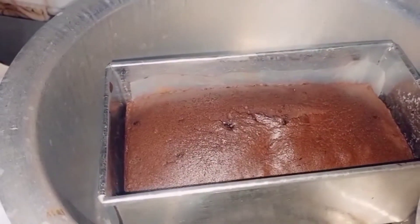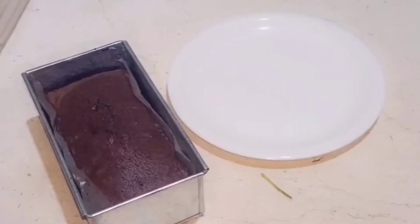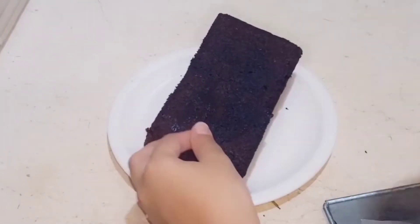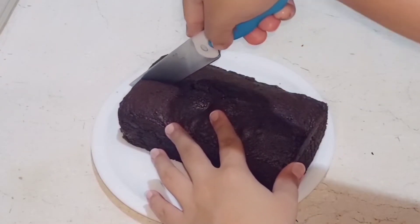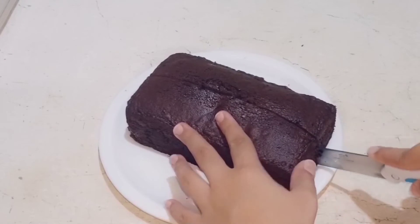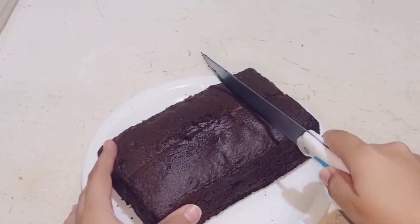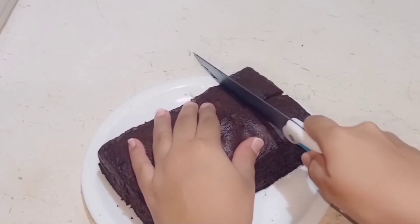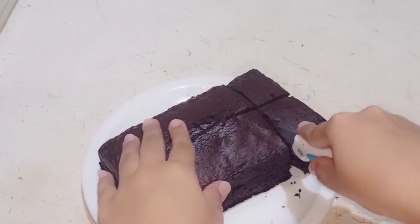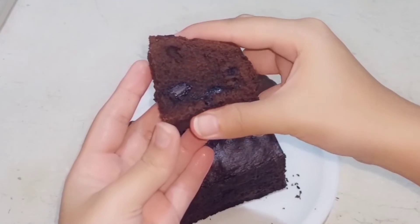The brownie is ready. Remove it from the sides of the pan, take it out, and cut it into pieces.